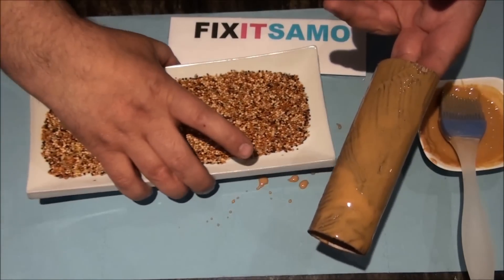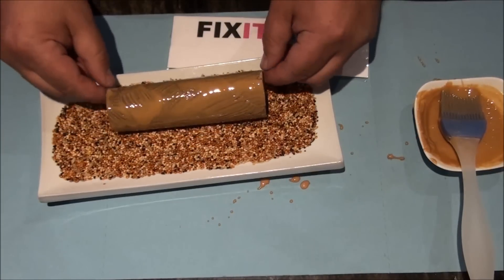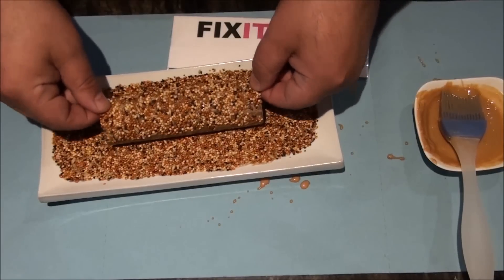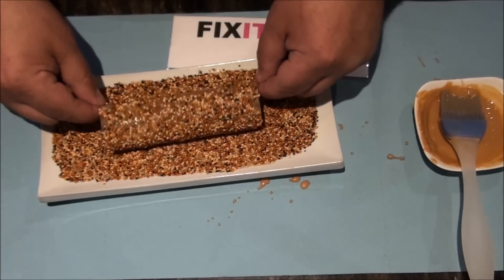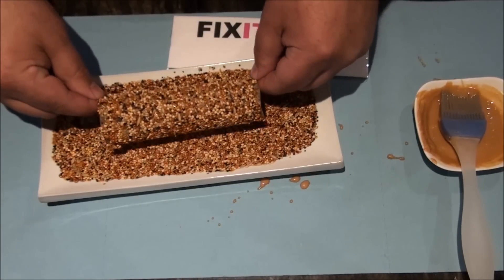Now we're going to bring the bird seeds, and all we have to do is roll it. We try to push it a bit to the bottom so it gets all over the roll.